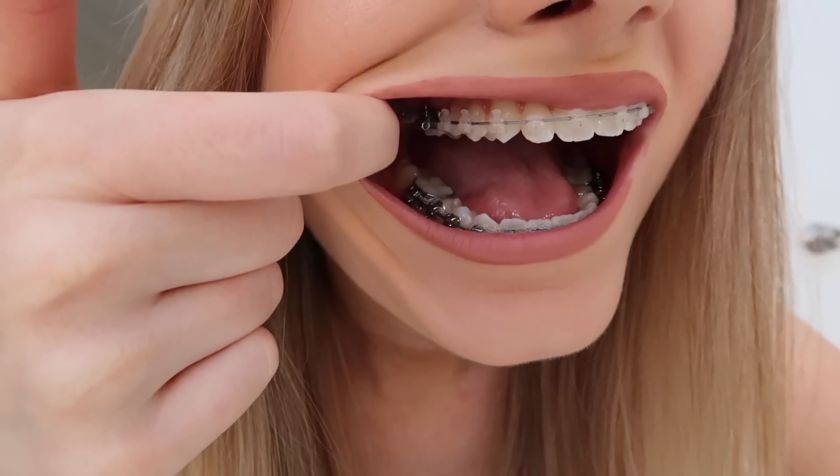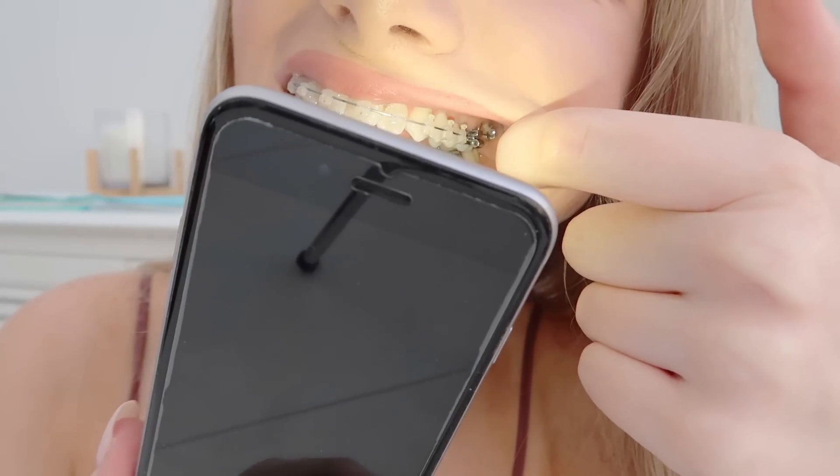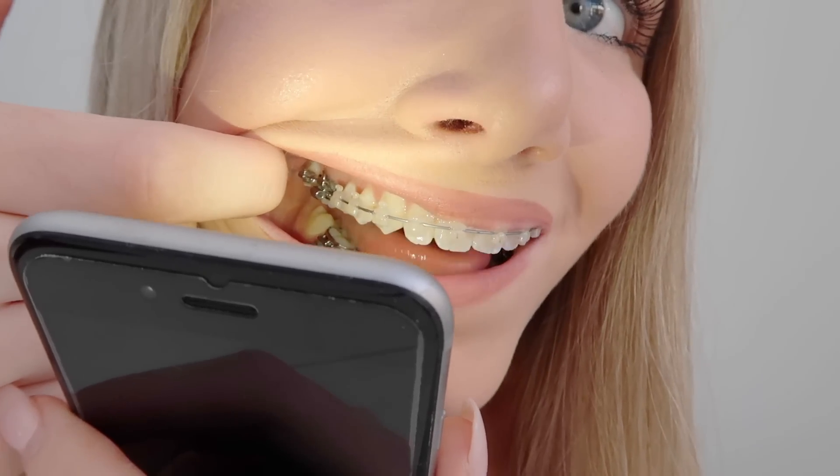So I got braces. I had to go through all that braces process again where they put the glue on, they polish your teeth, all that kind of stuff — and it was at the very back of my mouth. I'll do a clip in a minute and insert it here. I'm going to use a torch because it's really hard to see as it's at the back of my mouth. As you can see at the very back, there's a brace on that too, right there — they go to the very back of my mouth. And it was horrible to put on.